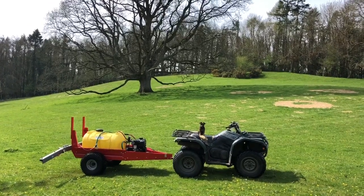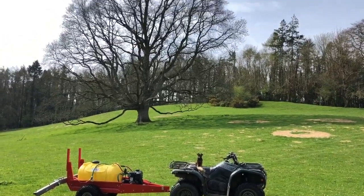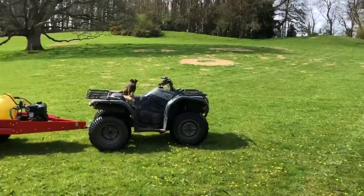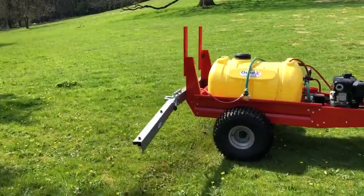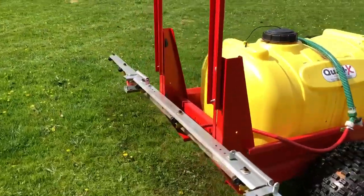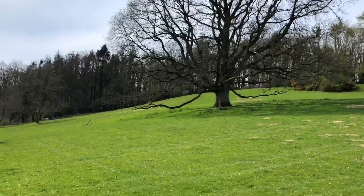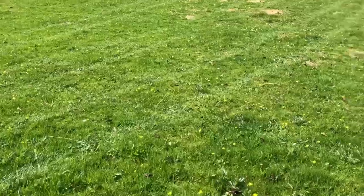Inka and I and the Quad were back at work today together. We were spreading our microbial food with this sprayer, and this field has now been sprayed. Hopefully the ground and the soil will reciprocate and produce lots of lovely grasses.